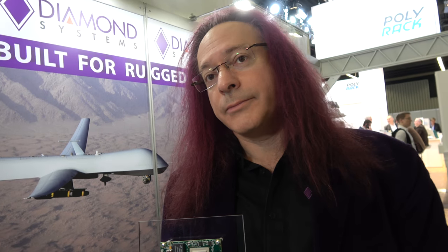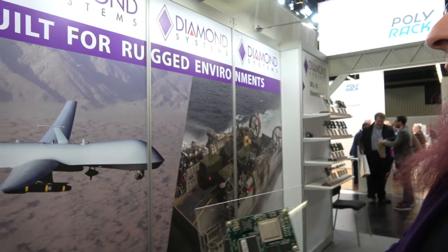Ethernet is extremely popular as the backbone for communications in vehicles now. Diamond Systems has seen a lot of success in underwater and in-air UAVs and underwater vehicles. These vehicles have all kinds of computers controlling different things — avionics, data gathering, communications, the engine, and so on. Systems at the front of a vehicle need to communicate with systems at the back, and all of that internal wiring uses Ethernet.